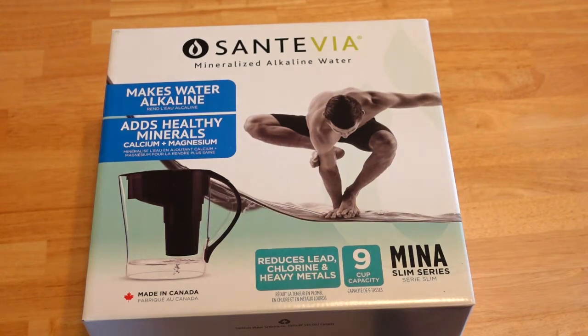Hi guys! In this video I'll be unboxing and setting up this Santavia mineralized alkaline water pitcher.